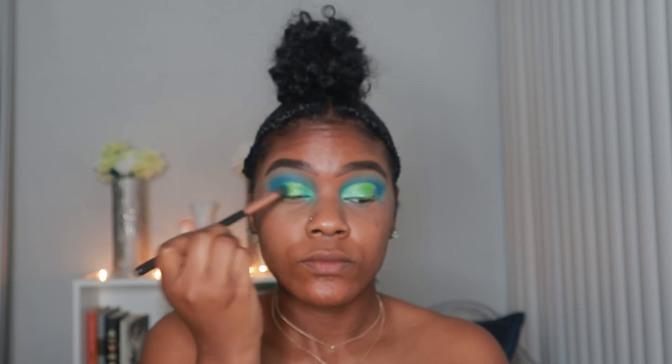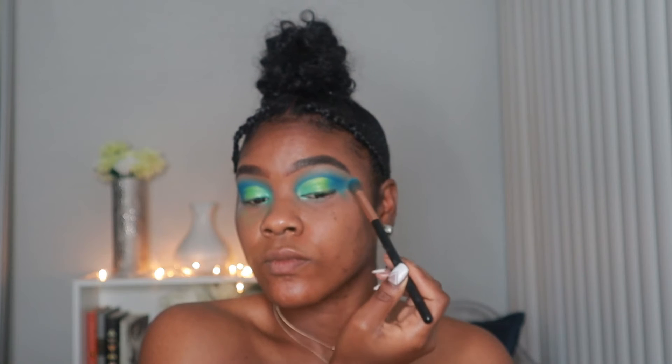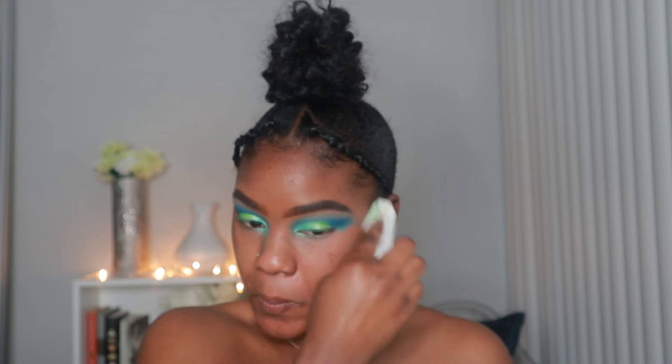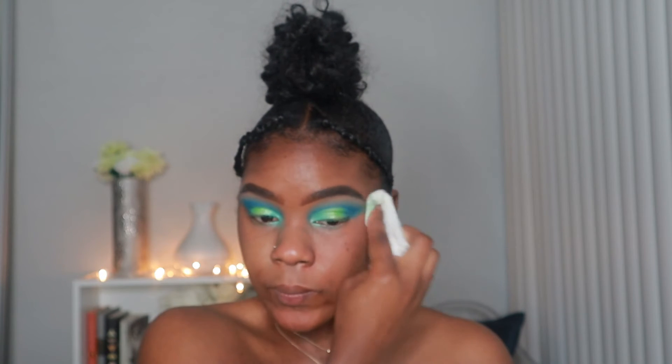We are almost done with the eyes. I'm going to take that dark blue and work it into my outer corner, blending it at a slant angle so the green and blue mesh together. You can also take the dark blue on a smaller brush and go around the crease area just to make it super defined. Then I'm taking a makeup wipe and removing all the excess powder that fell on the face — that's why it's best to do this before foundation, because there is a lot of fallout.